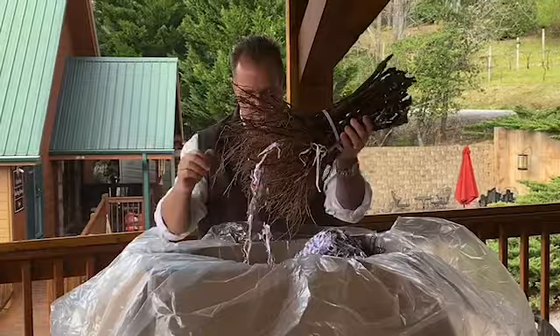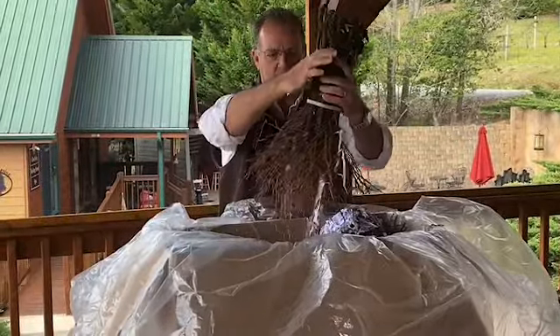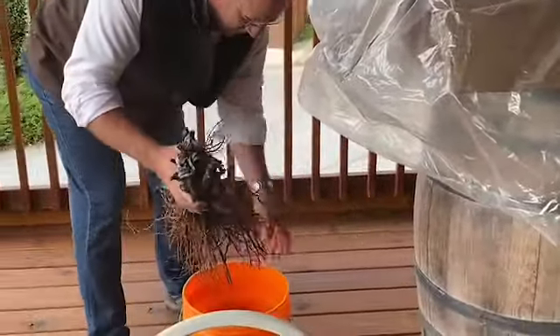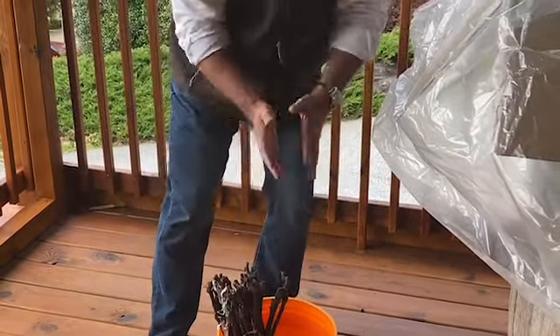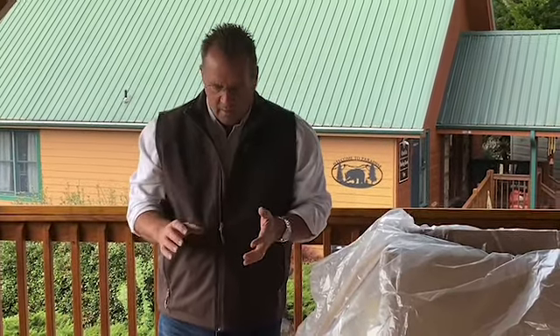When we get them, we count them to make sure we got the proper number. We're not going to plant these for about another four or five days, but we have a bucket of water and we'll gently — being careful not to break the roots — submerge them in water and let those pull all that liquid up into the vine. Because when we put it in the ground, we're not sure if the ground is going to be moist or not.